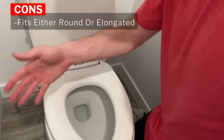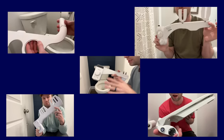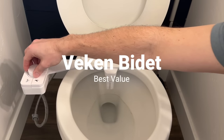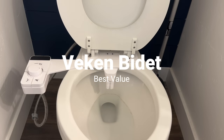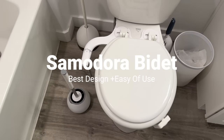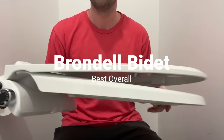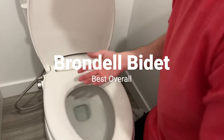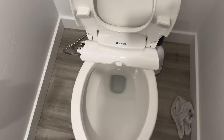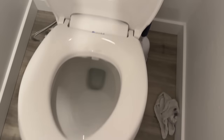One of the cons for this one: unlike any of the other bidets in this video that fit both round and elongated, this fits either a round or an elongated — they have both versions but you just have to buy one or the other. So here are my overall recommendations. If you're looking to buy a bidet, the best value is going to be the Viken bidet attachment toilet seat — it has all the bells and whistles you need at a lower cost. For the best design and ease of use, I would recommend the Samadora — great if you don't have kids and just want an easy bidet that looks minimalist. And finally, the best overall is the Brondel bidet toilet seat — it doesn't even look like a bidet, the controls are super easy to use, and the self-cleaning features are unmatched. Links to all these bidets are down below in the description — if you found this helpful, please like and subscribe.